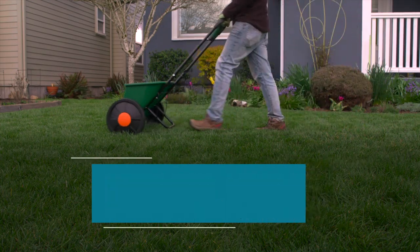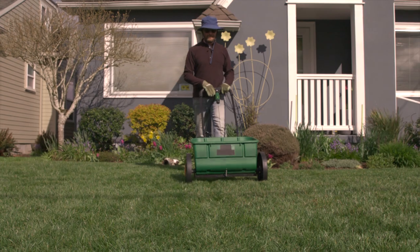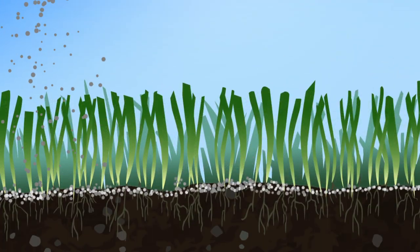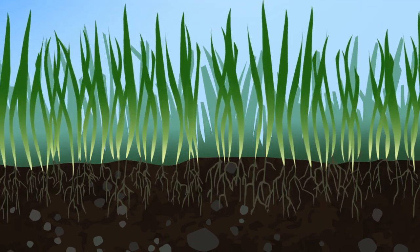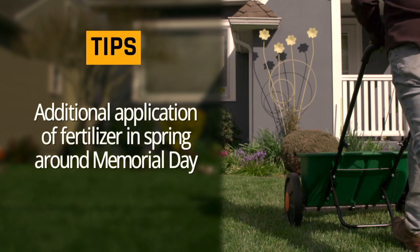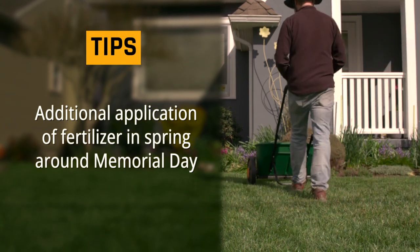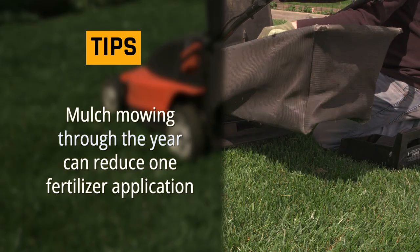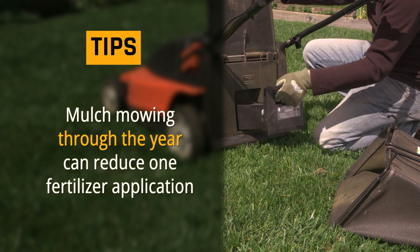Remember to feed your lawn. To finish off the lawn maintenance cycle, apply a slow release fertilizer in late fall. Sweep up any granules that fall on the pavement. A late season fertilizer application is the most effective because it jumpstarts your grass for next season. An additional application of fertilizer in spring can be added around Memorial Day to increase your lawn's health. Mulch mowing adds about the equivalent of one fertilizer application through the course of a year.